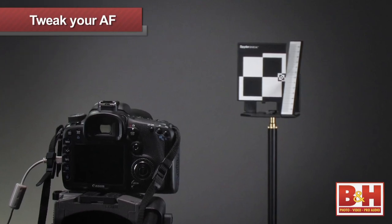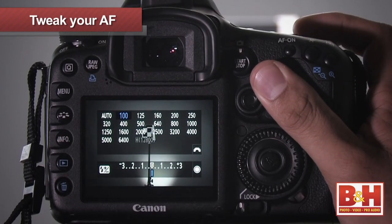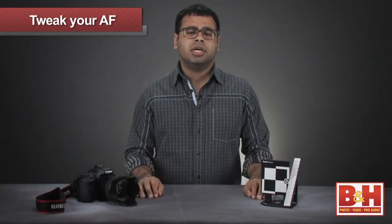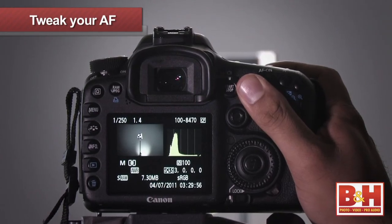Focus on the center of the target and make sure the lens is wide open and the camera is parallel to the calibration target. Shoot in reasonably bright light and also use a low ISO setting to reduce image noise. Check your exposure to make sure it's reasonably accurate — I usually try to read the histogram in this case.